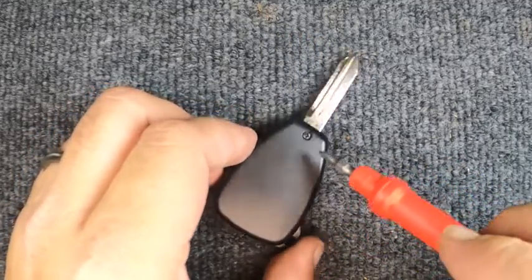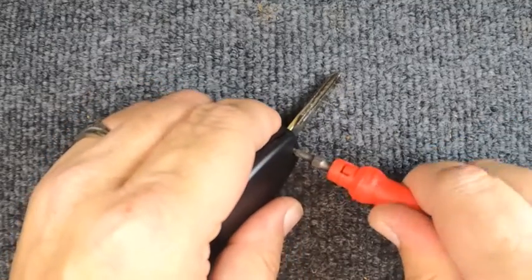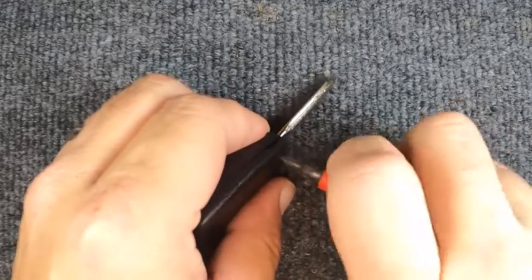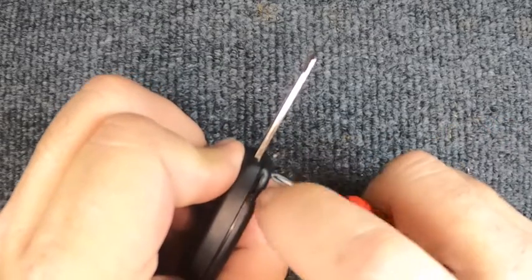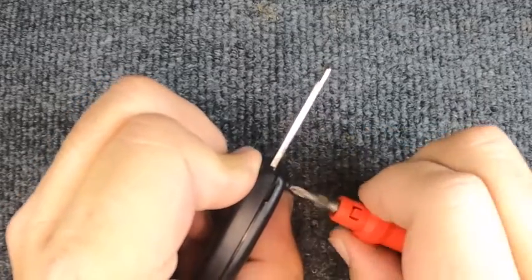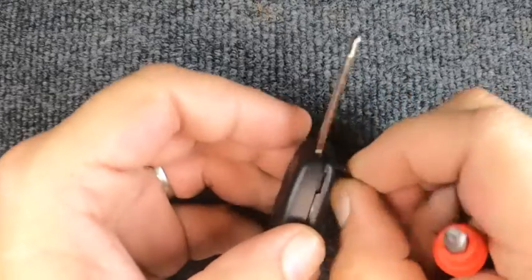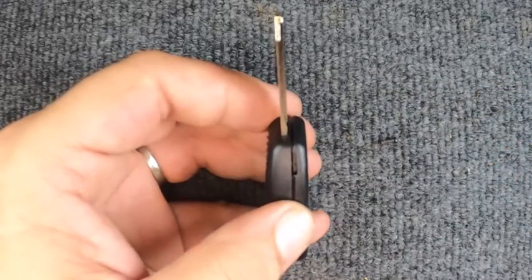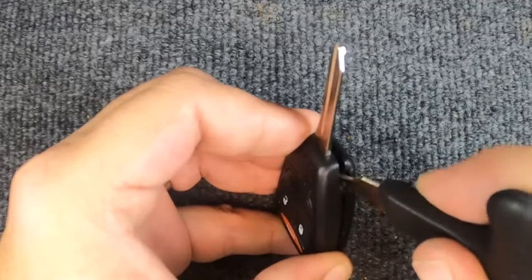If you flip the remote over, you'll see your Phillips screw. Your first step is to remove it. As I'm unscrewing, you'll notice the tip is opening up, which is good — that means the seal inside is good. Once you get it to the point where the screw wants to fall out, set it to the side.